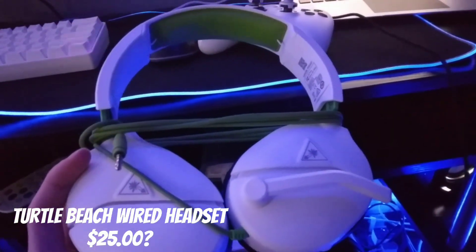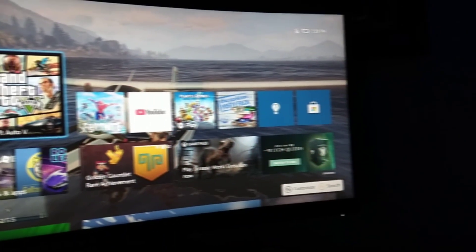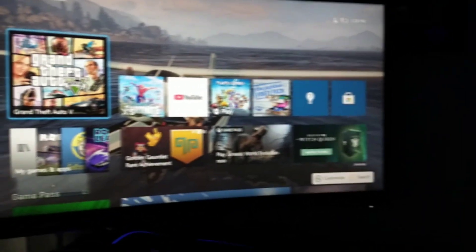We have the Turtle Beach wired headset. I think this is like a $25 to $30 headset. Hope you guys enjoyed — see you guys in the next one. Bye.